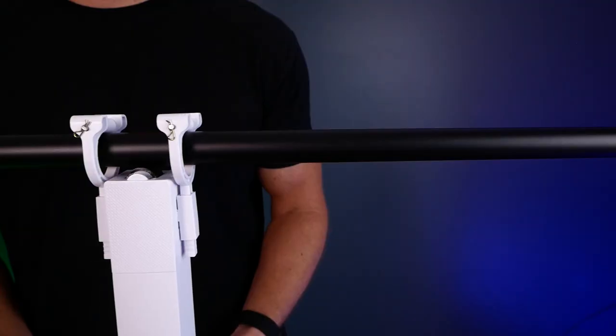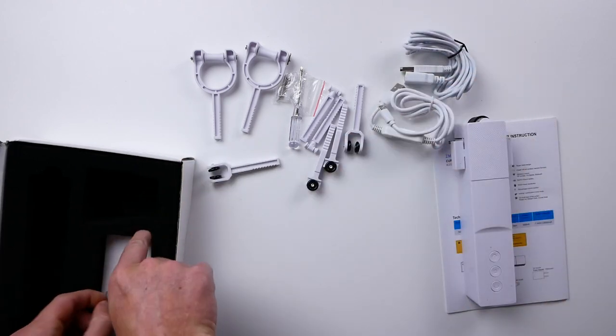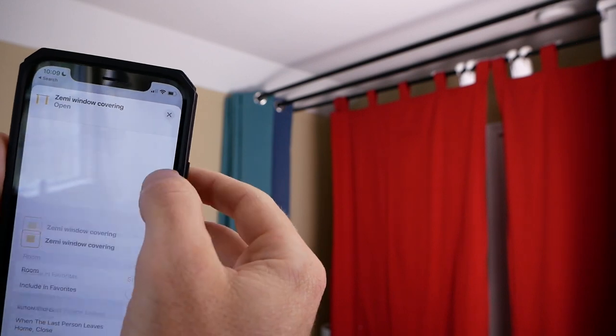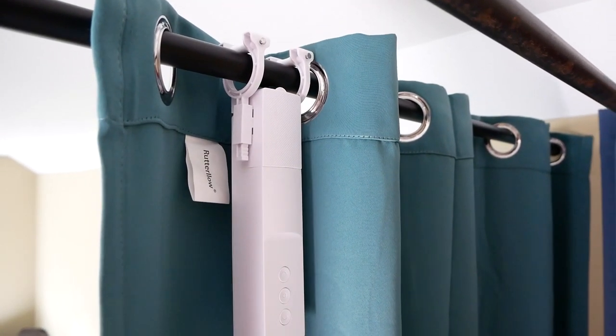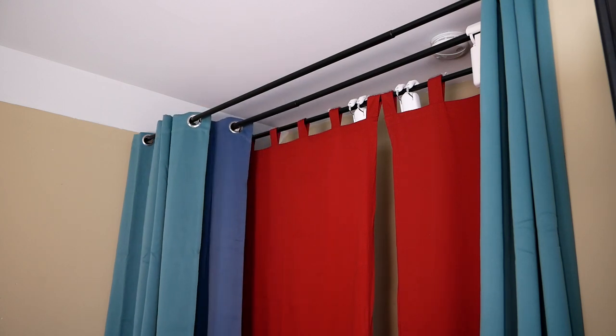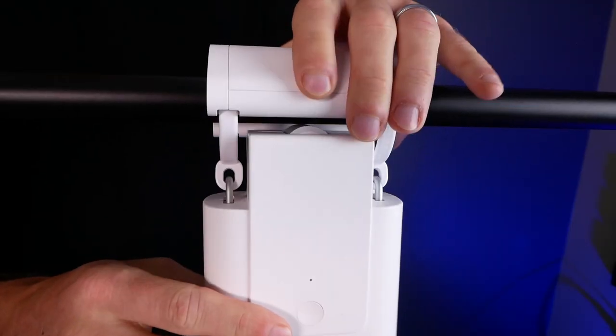Finally, the Zemismart. It has pretty good compatibility for rails and rods, and it's cool that it comes with interchangeable parts depending on what type you need. It has the lowest estimated battery life of all three, so you'll probably have to charge it more, and it uses micro USB versus the USB-C on the other two. They do offer solar panels, so I'd probably get those bundles with this one. Setup in the Tuya app was a little clunky, but once set up it works well. Native HomeKit support via the Zemismart HomeKit hub is always a good thing. It is slower than the other two, lacks the ambient light sensor, and feels a bit cheaper around the rod connections.